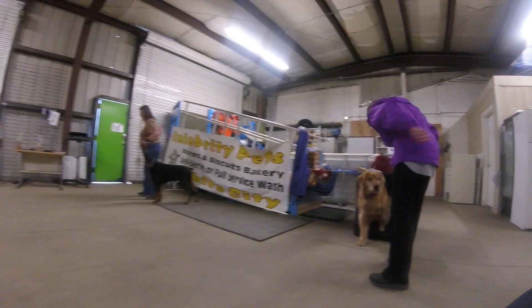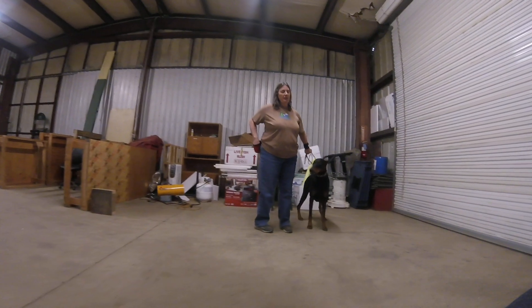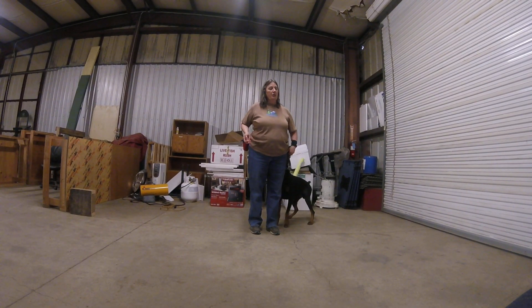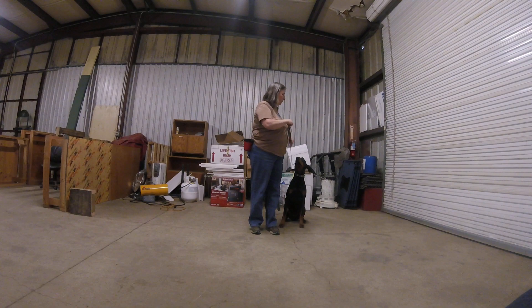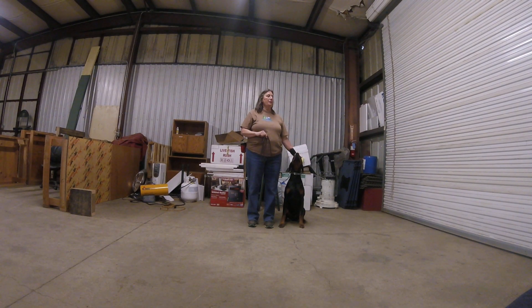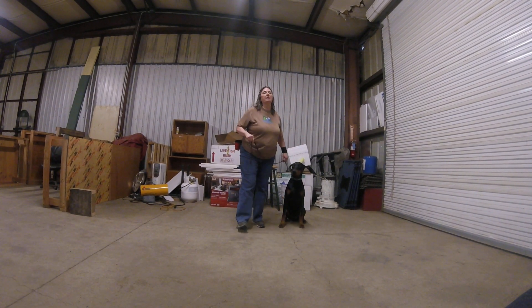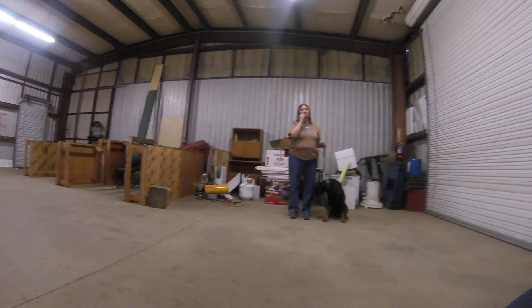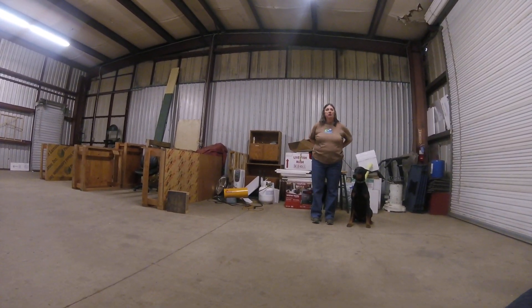Hi Juanita! Did you work on fronts this week? I worked on fronts, I worked on the stay, and I also worked on stay while I walked away and came back. I also worked on sit-stay going to the end of the leash. Is there a touch on that — on the head? Well, since Barb has to leave at six, let's work on the touch. Bring him out here in the middle.